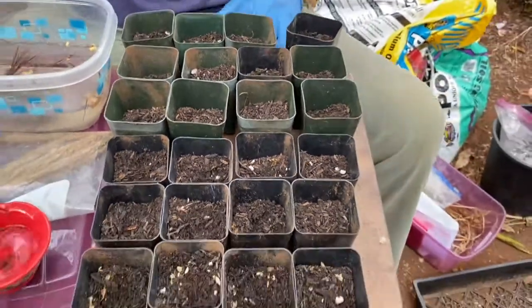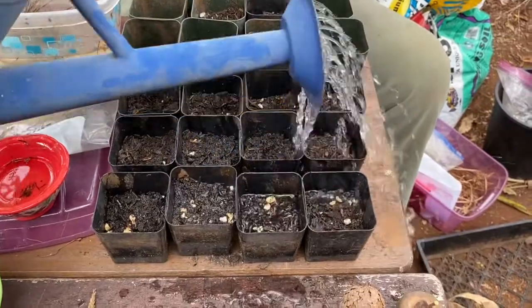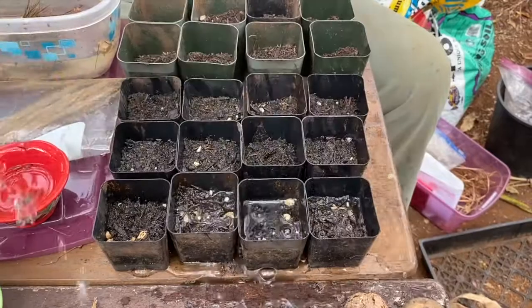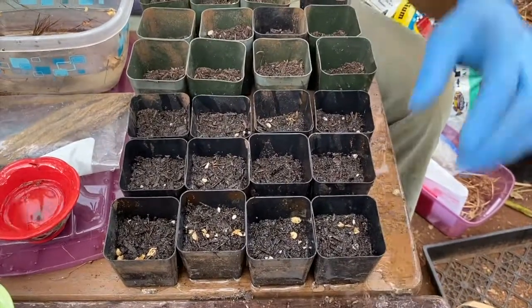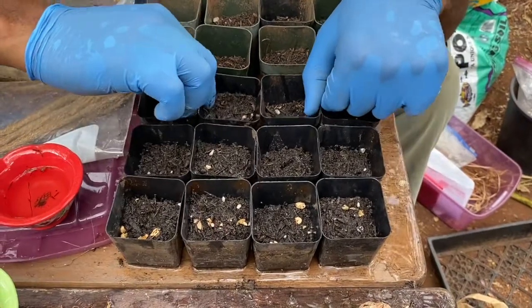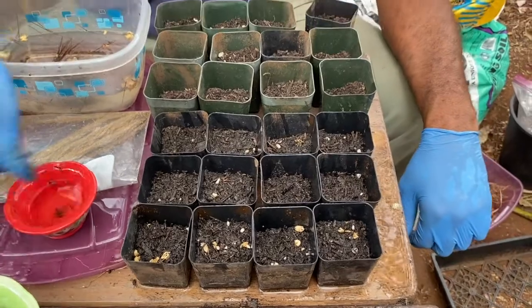Now all our grasses are done. I'm going to add a bit of water. You want to keep these moist and draining. Just keep an eye on them depending on the heat.